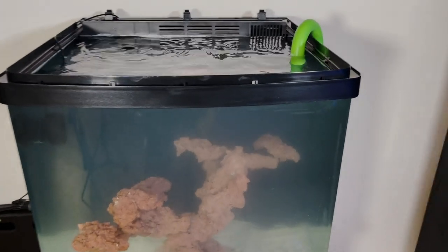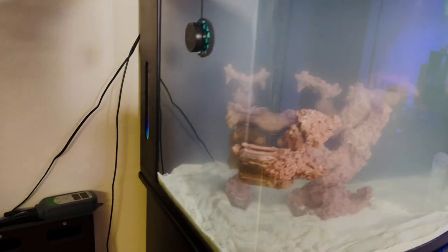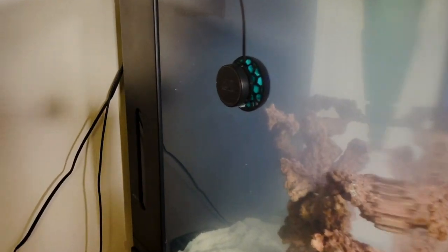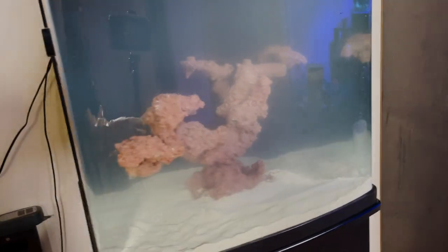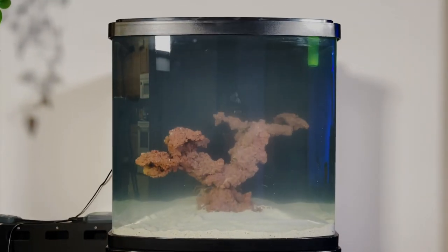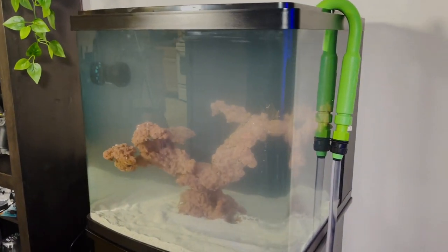The BioCube is back up and running, back up and ready to go. Are you guys excited? I'm so excited. There's no leaks. It's clean. We got a new fresh start, new fresh scape, sand, everything. This is going to be so good.